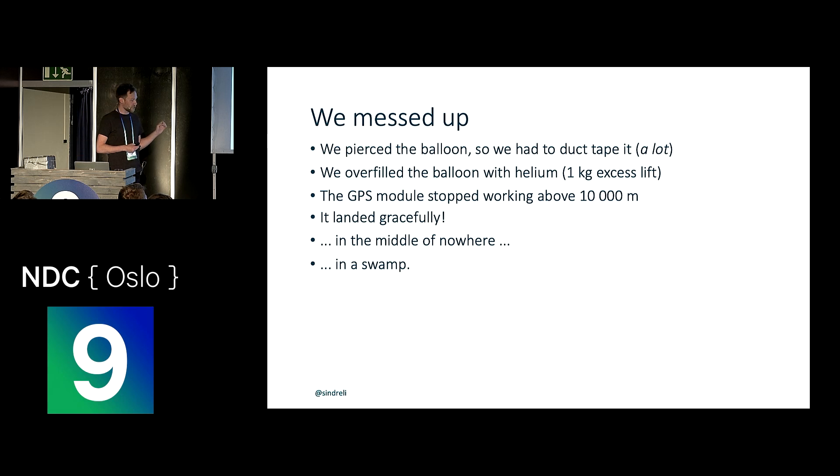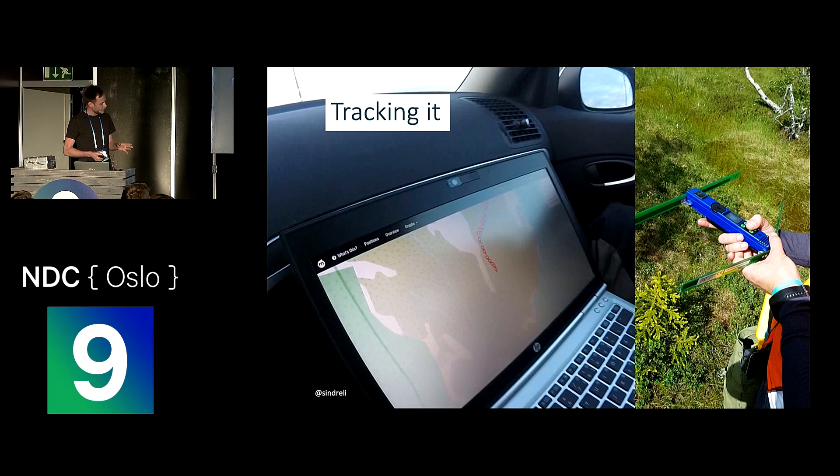But it did actually come down again and it did land gracefully — however, it landed in the middle of a mountain, basically in a swamp. The most fun part was probably tracking it: we drove around following it with an antenna stuck on the roof of the car, and we could sit with a laptop inside and just see it coming down on a map, getting closer and closer to the swamp. Between the landing zone there was a huge forest, a swamp, and then a lake — so the swamp was actually the best of the three options, and we were hoping it would land there. As we got closer, we used the beam signal to find the direction of the device, which was kind of useless, but it made some really fun beep noises so we kept using it.